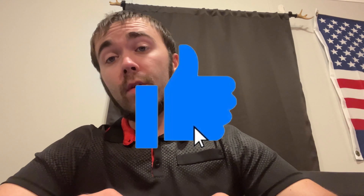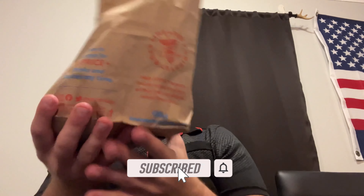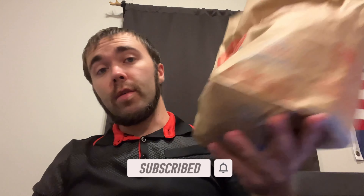Hey, what's going on everyone, Stash here. Gonna bring you another review — today we're trying a new item from Sonic: the Hickory Barbecue Cheeseburger. Reading from Chew Boom: Sonic introduces the new Hickory Barbecue Cheeseburger, expanding its cheeseburger lineup. It features a 100% pure beef patty topped with hickory barbecue sauce, American cheese, diced onions, lettuce, and pickles on a toasted bun. Pretty plain and simple — let's get into it.